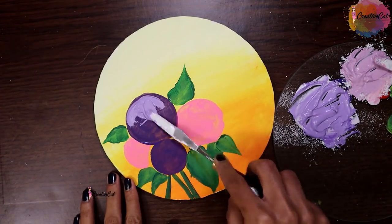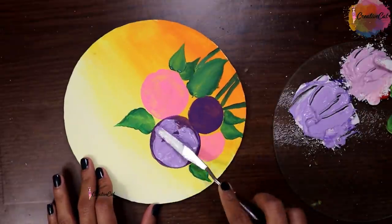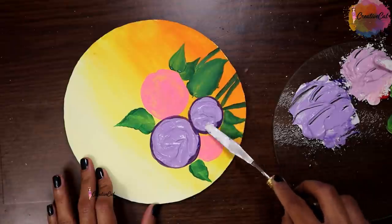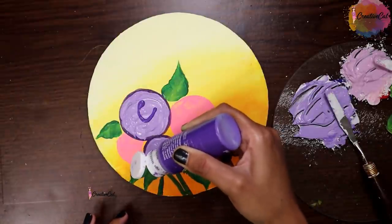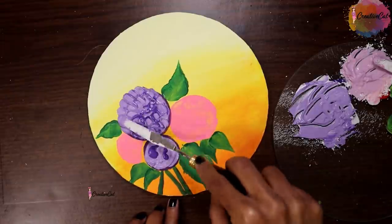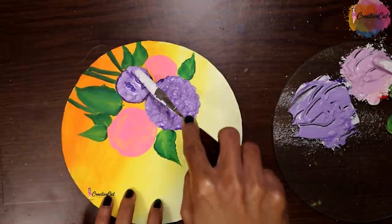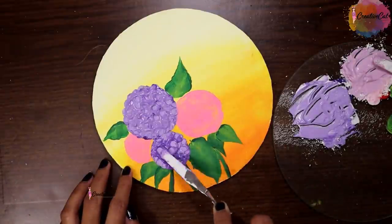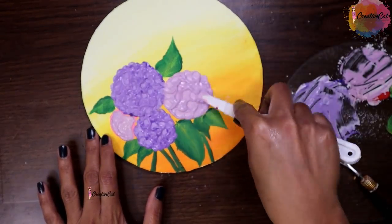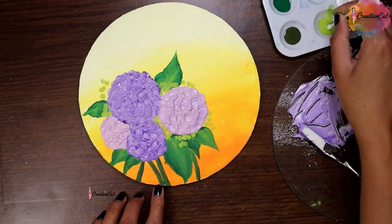Apply the paste to the design and make some texture with a knife or ice cream stick, like hydrangea petals. Make some greenery using q-tips.